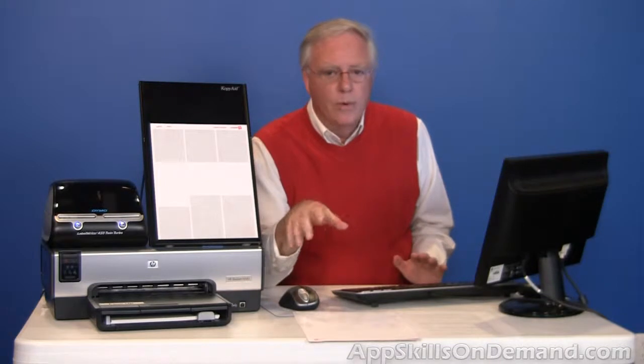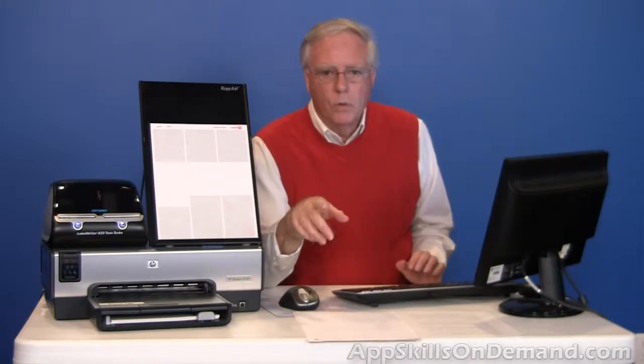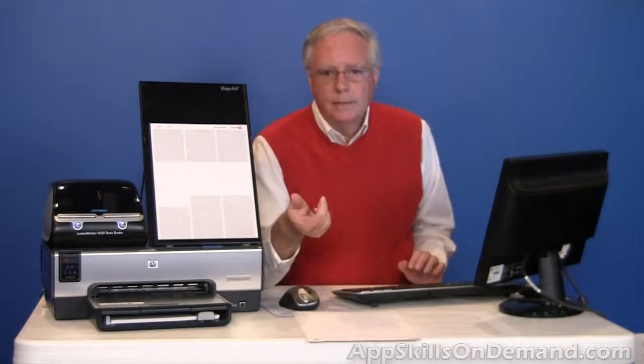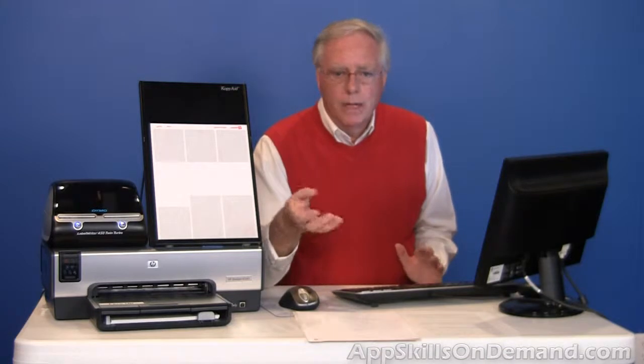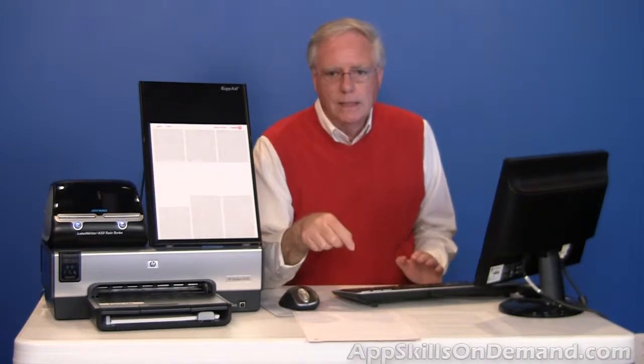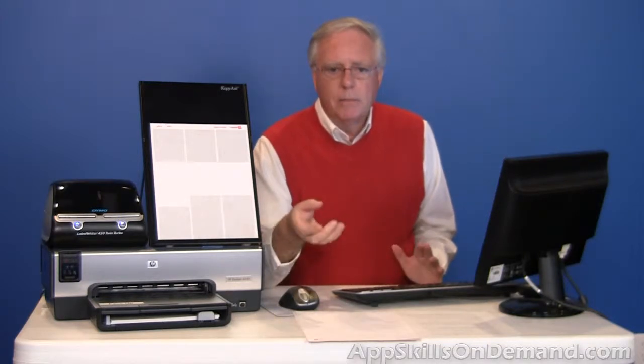I've never had an alignment problem unless I located the text too close to the blue border shown on the Microsoft Word document — I'll point this out in a minute. With the free Avery Design Pro software, which I cover in another course, you can print a test pattern to check a printer's alignment. Then you can enter numbers to make an adjustment.